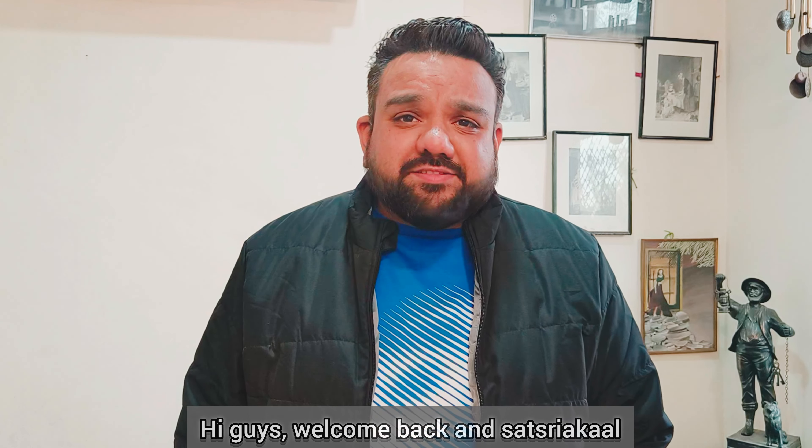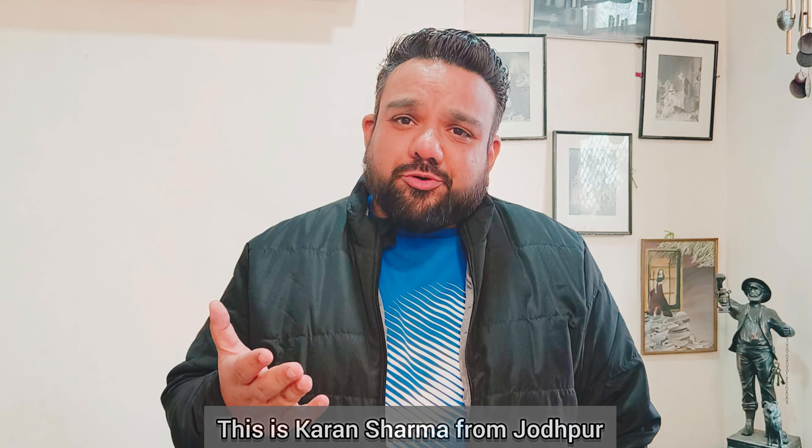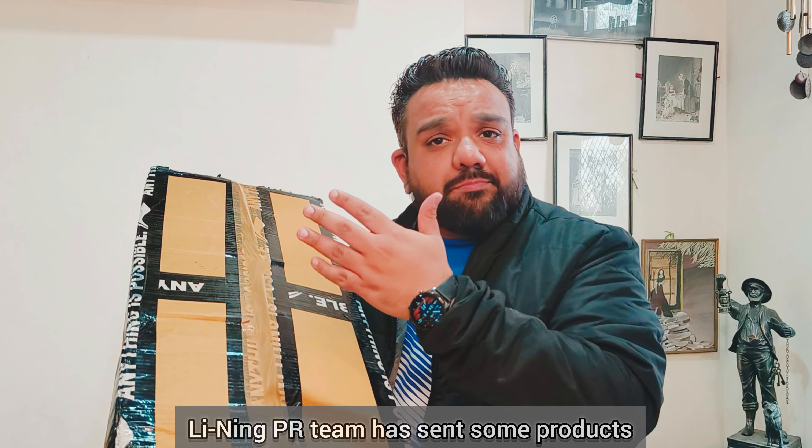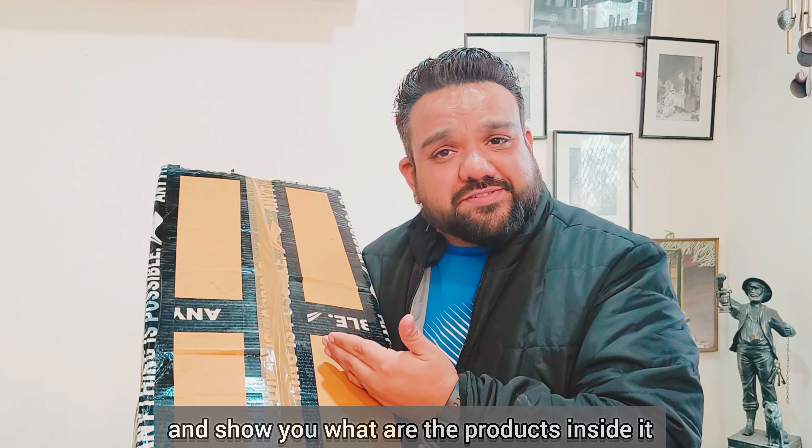Hi guys, welcome back. Sat Sri Akal, this is Karan Sharma from Jodhpur. If you haven't subscribed to my YouTube channel, you can do it now. In this video, Leaning PR team has sent me some products, so let's do the unboxing and I'll show you what products are here.